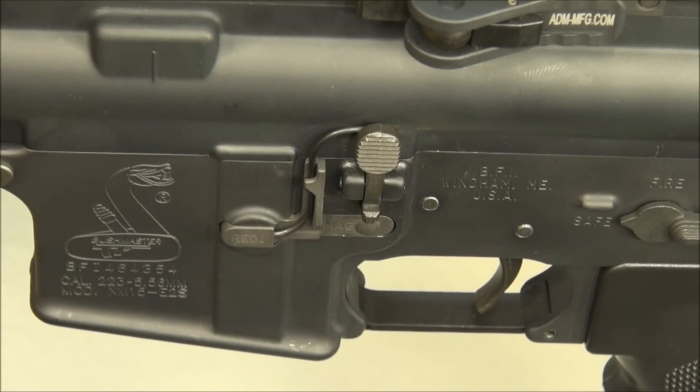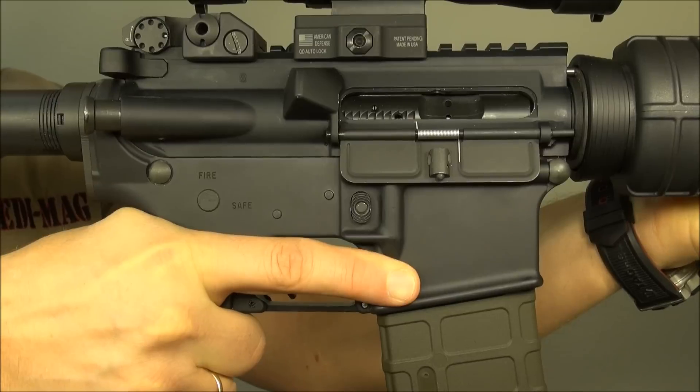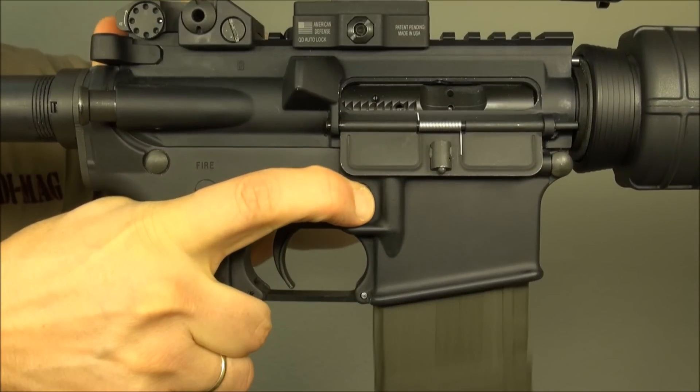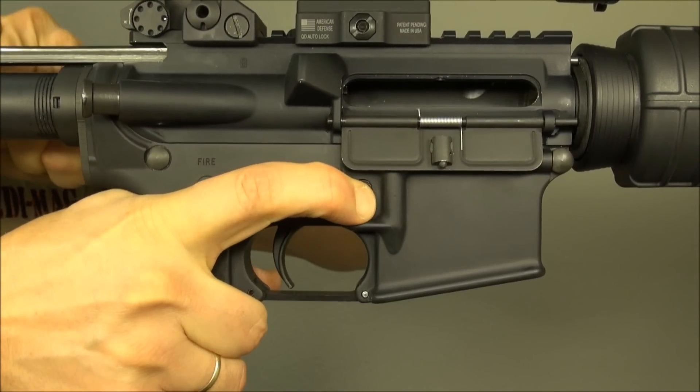The Ready Catch allows for the bolt to be locked open by pressing the magazine catch with the trigger finger while pulling the bolt back with the left hand. The result is a more ergonomic and rapid lock back.